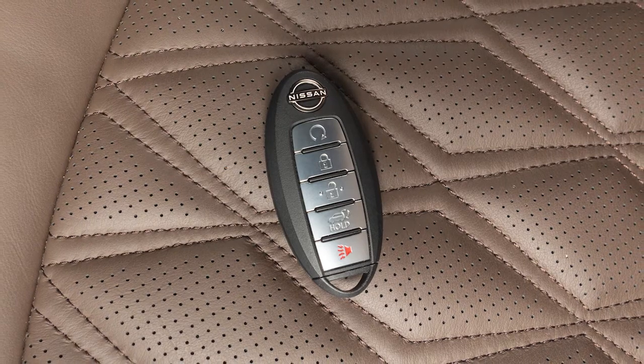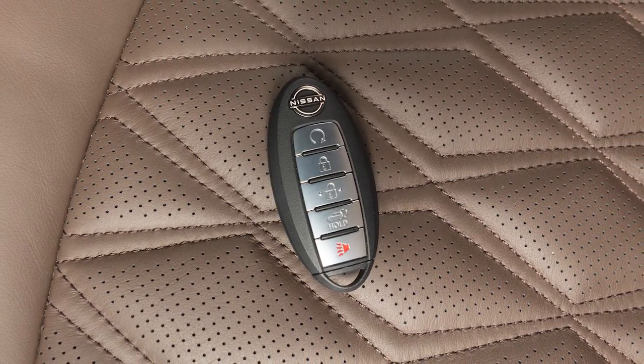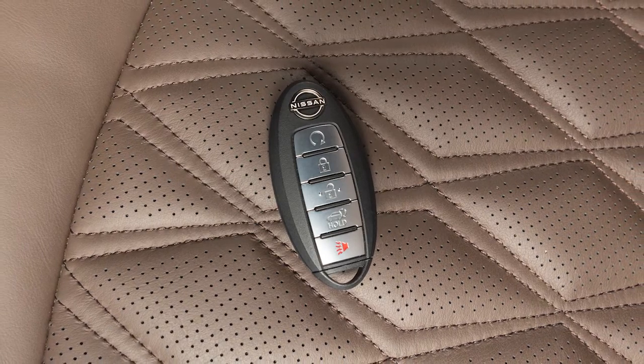The Intelligent Key system allows you to conveniently lock and unlock the vehicle without ever removing the key fob from your pocket or purse.